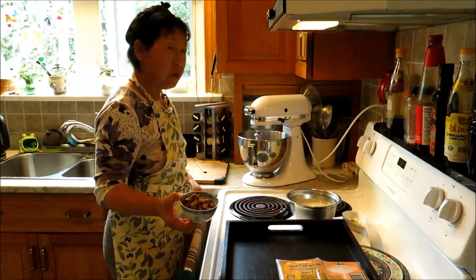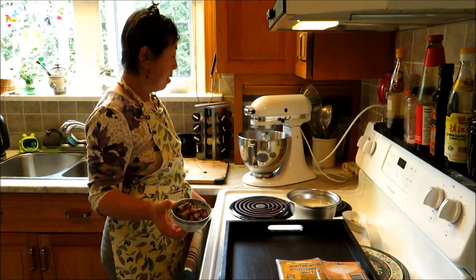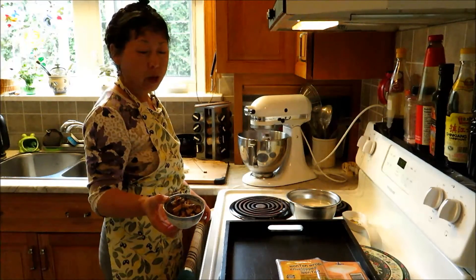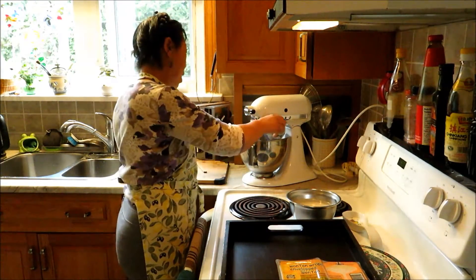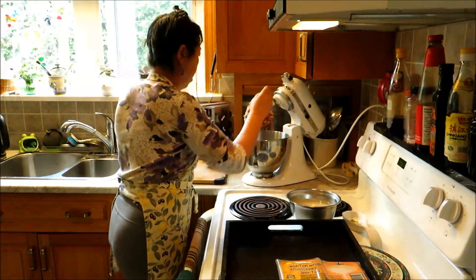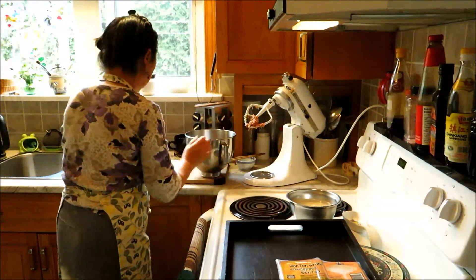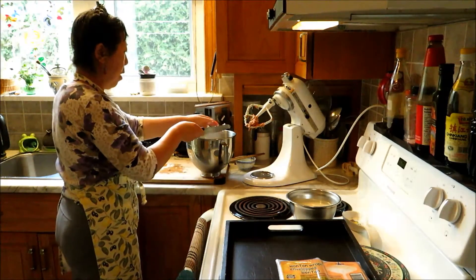They are actually tastier when you rehydrate them than fresh ones — I've eaten fresh shiitake mushrooms and they don't taste as good as the rehydrated ones. It's better to use dehydrated mushrooms because they were dried under the sunshine, so they're rich in vitamin D and calcium that way. The flavor is richer. Now I just add the shiitake mushrooms and the chopped onions — that's one large onion.